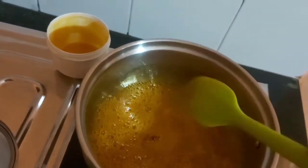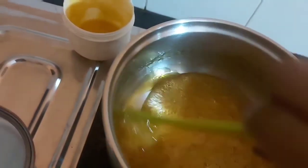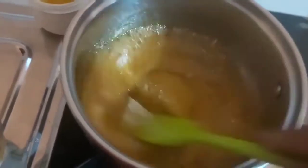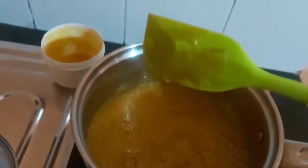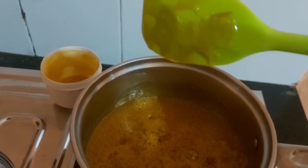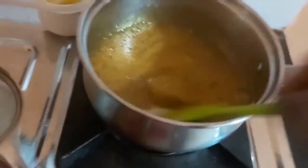Adding lime ensures that no crystallization will take place after the water evaporates. Once the bubbling settles, you can use it. To check whether it's done, test it on your spoon or spatula — check for one thread or two thread consistency. It's ready; I've switched off the flame because it had started changing color.